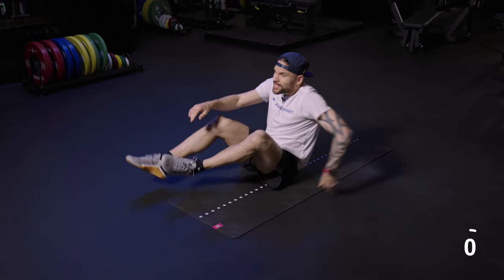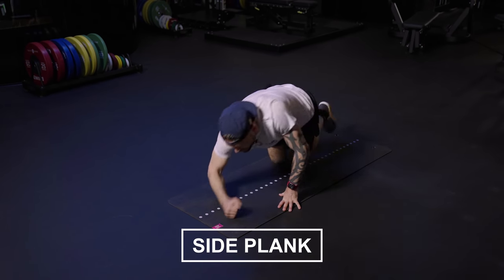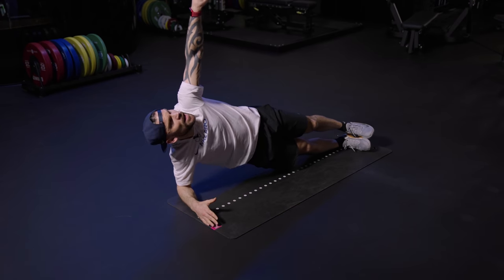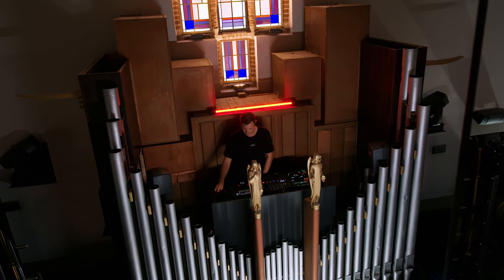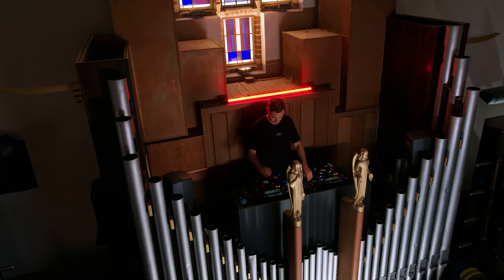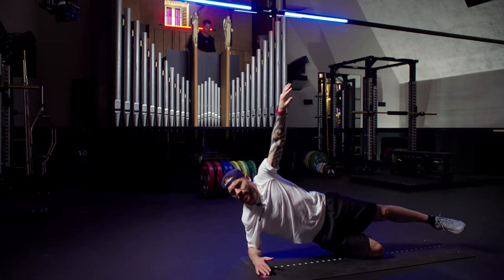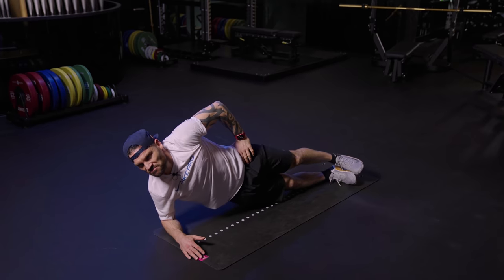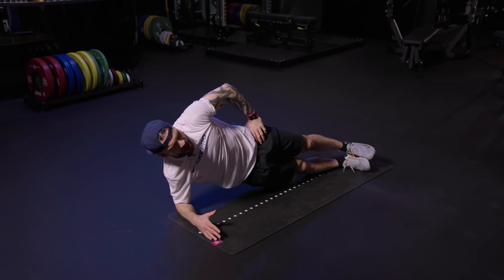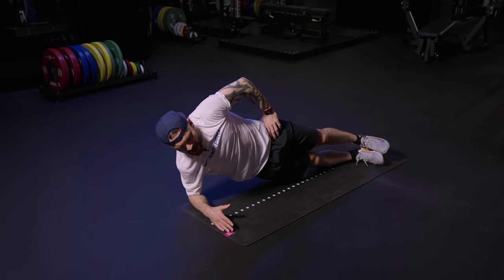Last one — side abs. Elbow is in, feet are in the floor, just hang it up. If the balance is off, legs a little wider, or knee in the floor. Last minute of this block — hold it in.